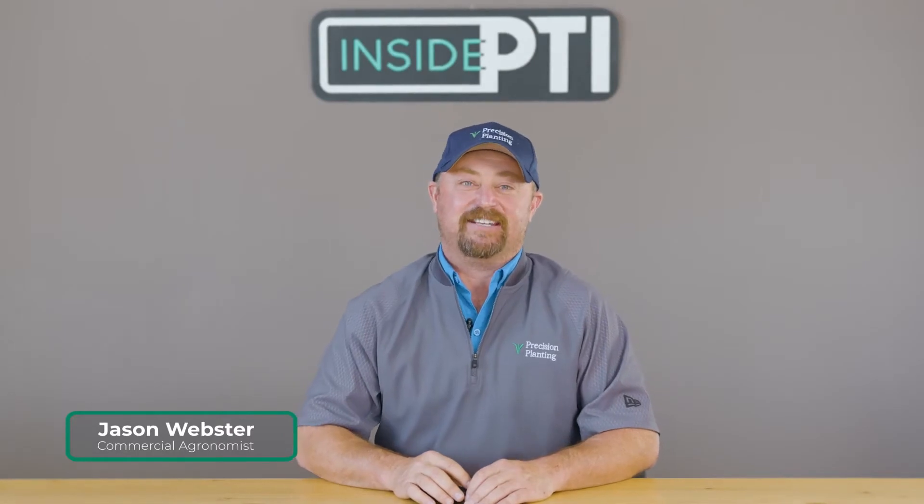Welcome to this episode of Inside PTI. Today I want to talk a little bit about tillage.